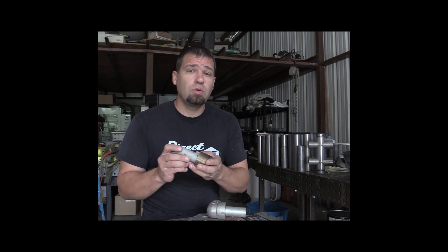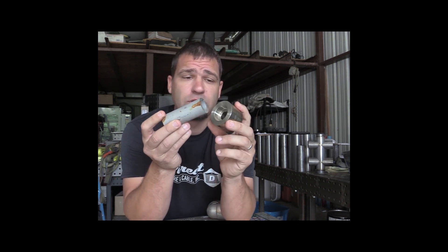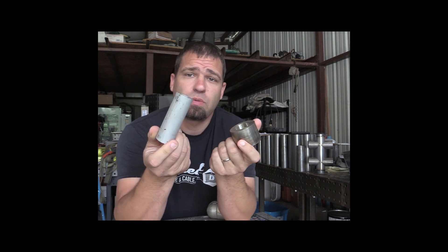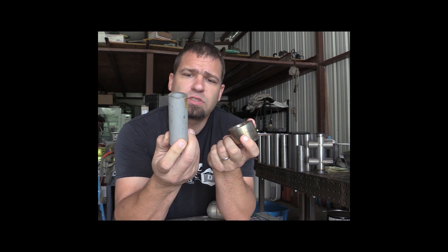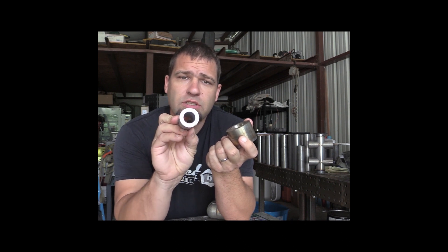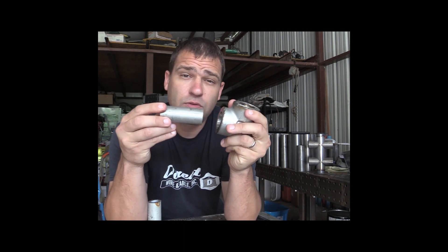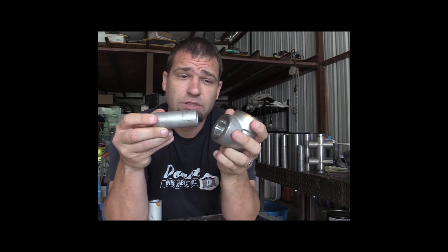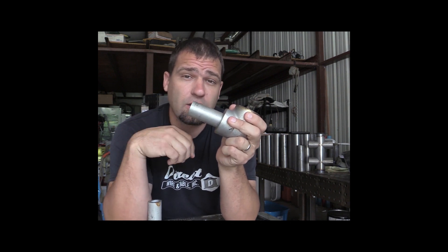Today's video is footage from several months ago that I recorded when I had to do a tie-in at one of our natural gas refilling stations. Here's a sample of what we're going to be working with. This is one inch schedule 160 stainless steel with corresponding socket welds in different forms. Most everything we do for these natural gas refilling stations are socket welds, and we'll try to do a video in the future on socket welds specifically.